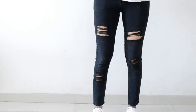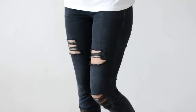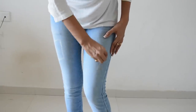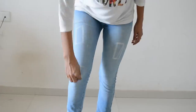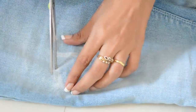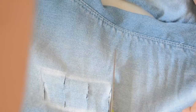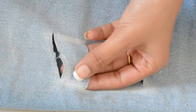Now repeat the same process on other patches as well, and this is how it looks. Now I'm going to do the same process on the blue jeans — marking the spots. Here I'm going for longer and slimmer slits. Exactly the same process: remove all the vertical threads.